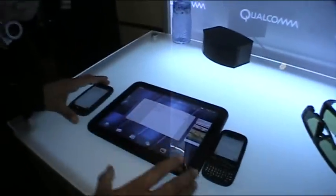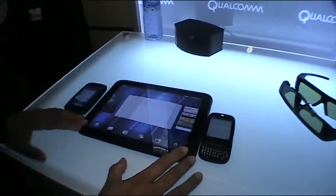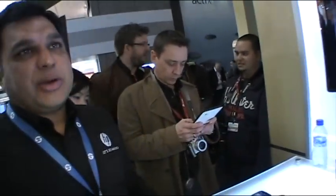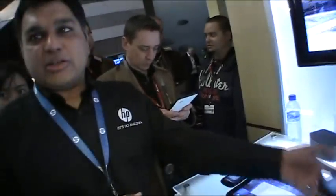When can we get these? The Pre 3 and the TouchPad will be available in summer, also in Europe. The Veer will be in early spring. We are not announcing pricing on any of the three products.